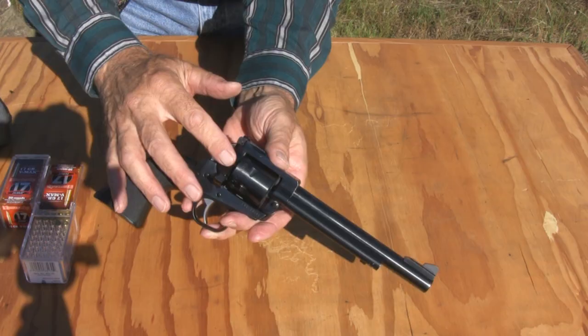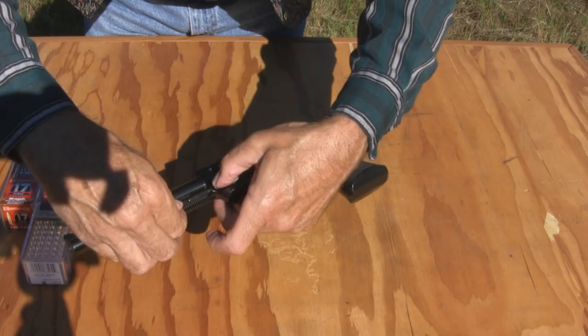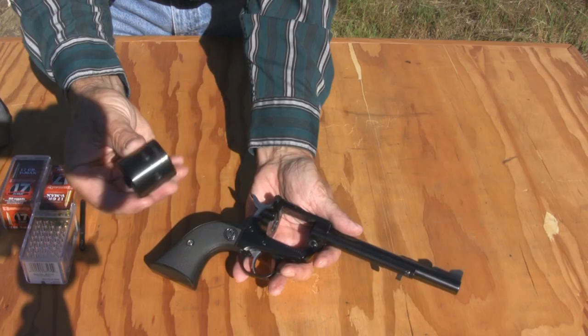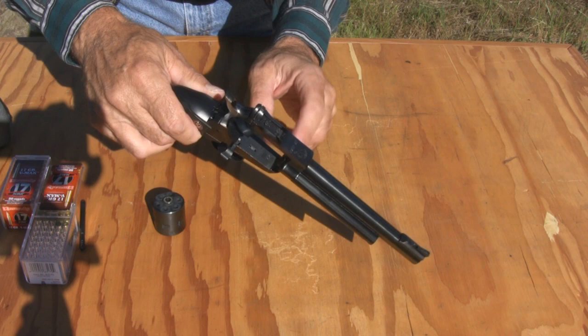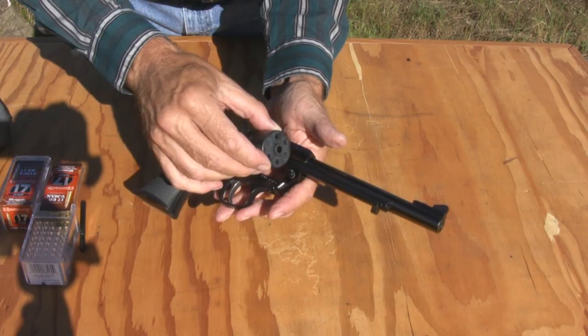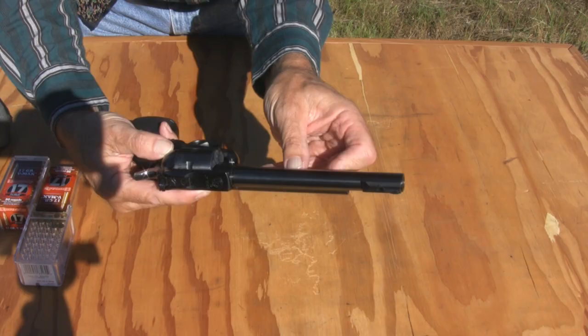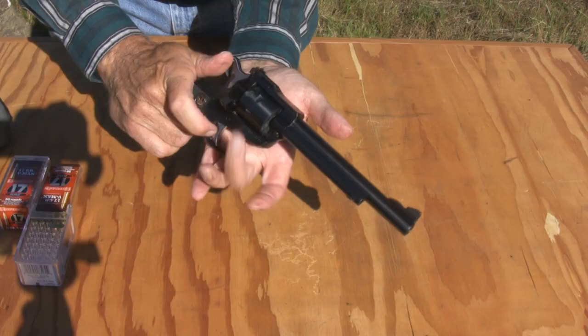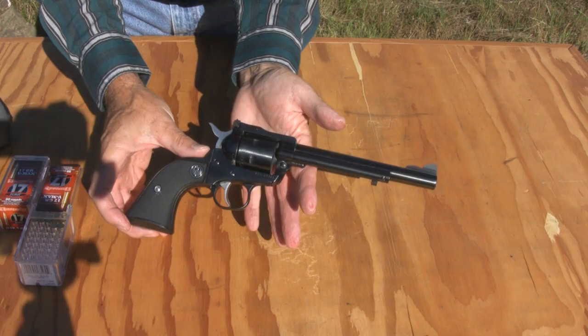Field stripping these is pretty easy. What you want to do is open the loading gate, push this little pin right here, pull this pin out, and your cylinder drops out on the loading gate side. That allows easy access for cleaning the cylinder and cleaning the forcing cone all around in here, and the muzzle. To put it back, you just drop it in from the loading gate side, take this pin, reinsert it, and push down just a little bit.